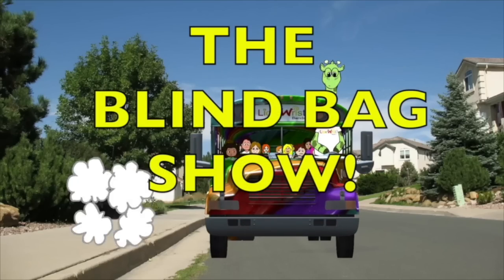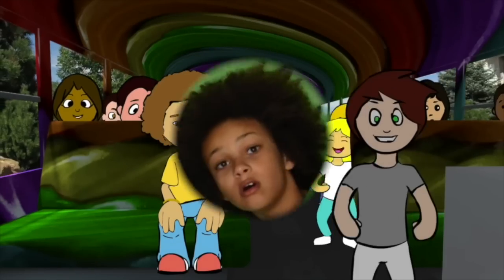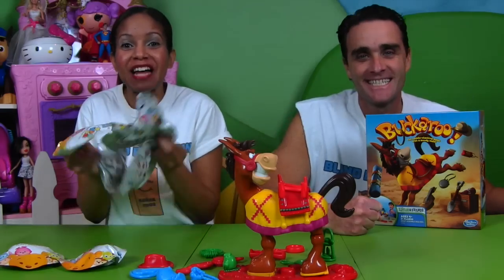It's time for the Blind Bag Show! What's in the bag? Welcome to the Blind Bag Show! Today on the Blind Bag Show, we have Susan's Blind Bag!